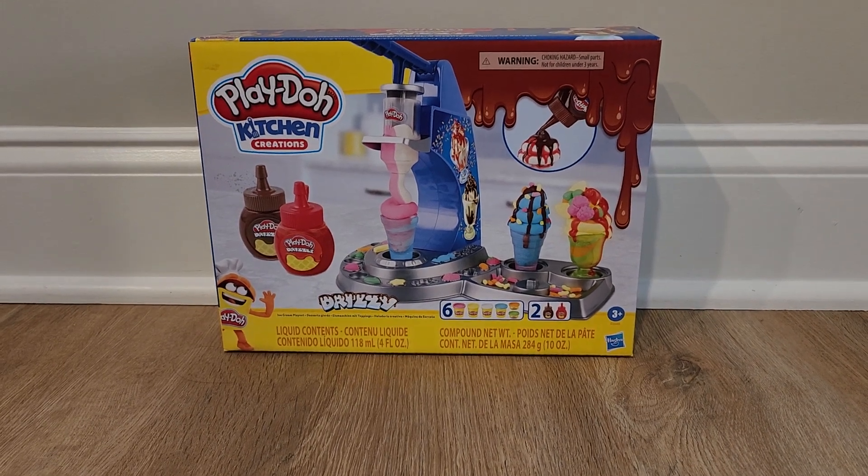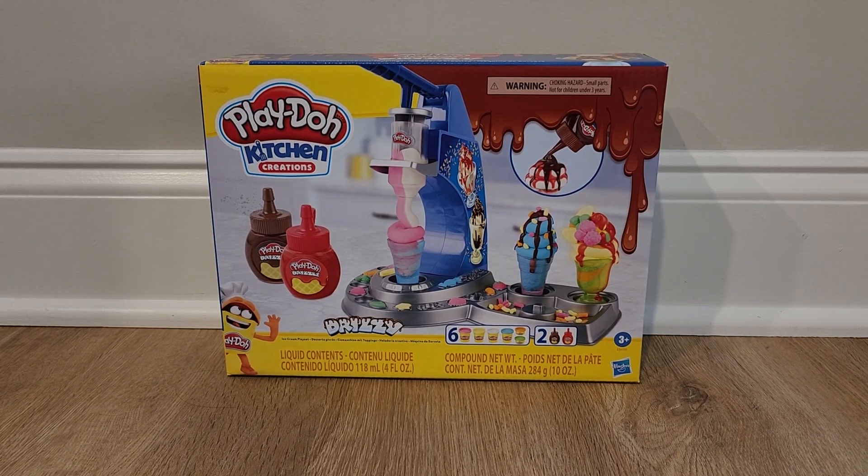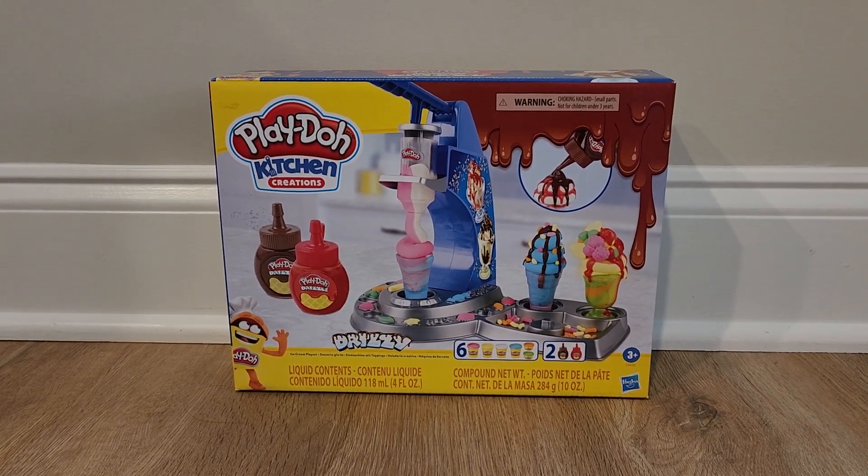Hi everyone, welcome to Toys Go! Today we're going to be unboxing this Play-Doh Kitchen Creations Drizzy Ice Cream Playset.